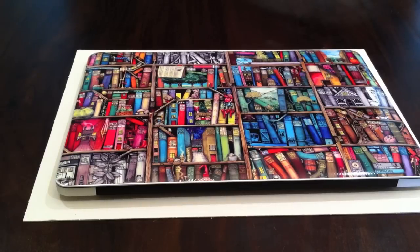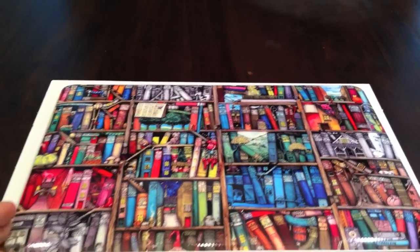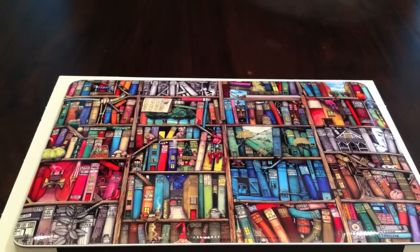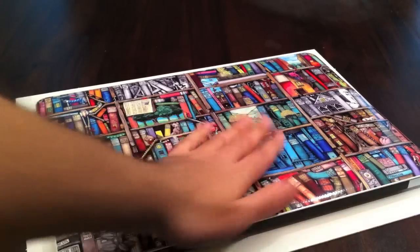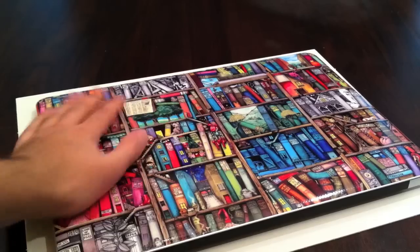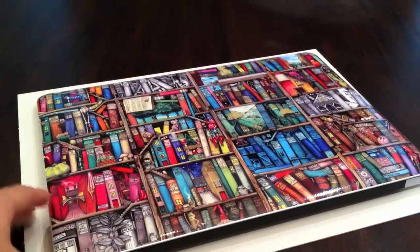Alright guys, I'm back, and here we have the MacBook Air all installed with this Jelaskin bookshelves design, and this thing looks sweet. You guys can see how sweet it is, and it doesn't feel that sticky — it feels really good. That's how the MacBook Air should look up top.